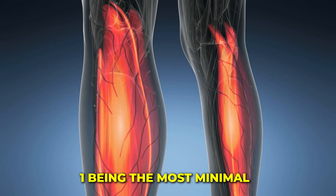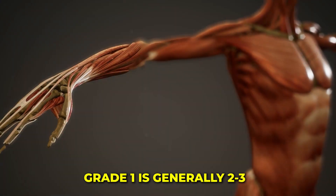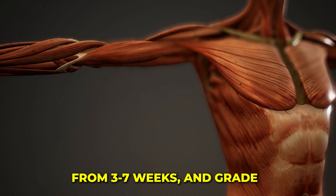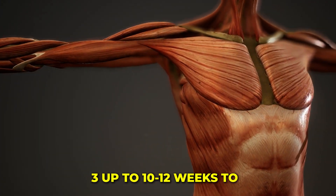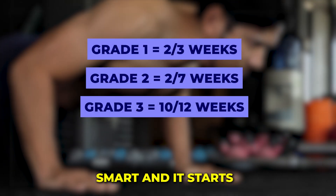Muscle tears are graded based on the severity of the injury, with a grade one being the most minimal, up to a grade three which is a complete tear of the muscle. Grade one is generally two to three weeks, grade two anything from three to seven weeks, and grade three up to about 10 or 12 weeks to full return.